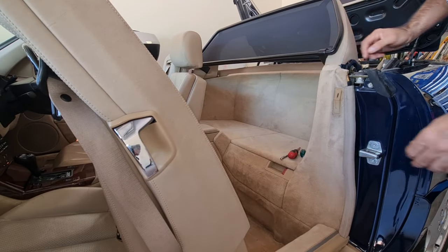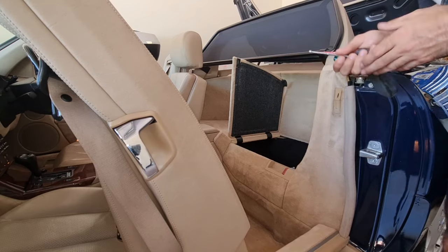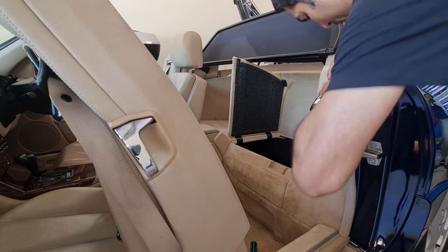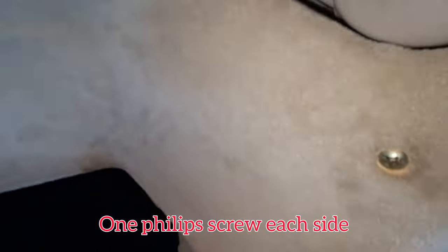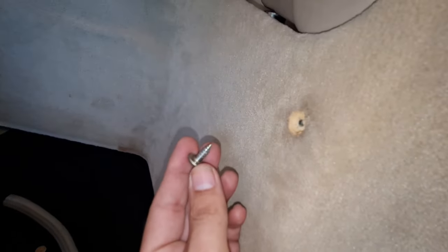Now in order to remove this panel over here, you need to open this compartment area first. Second, you need to remove this strip from here — it comes off easily. We have a few screws hidden over here under a cover, so take this cover off. Take that Phillips screw out.